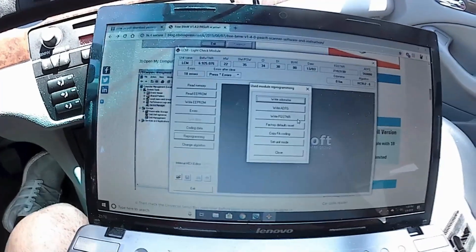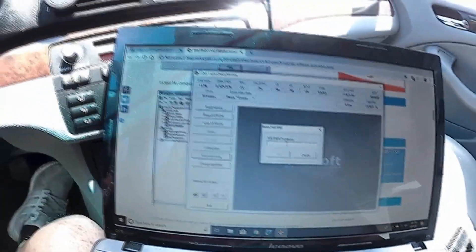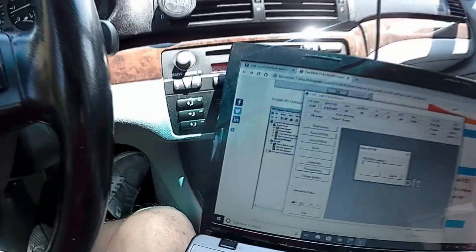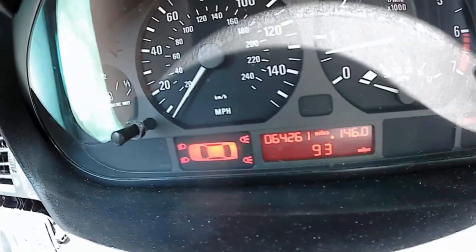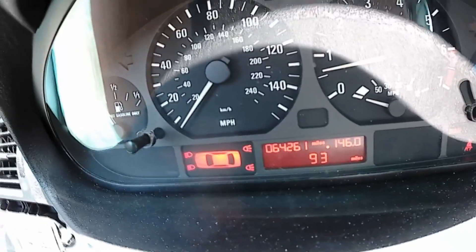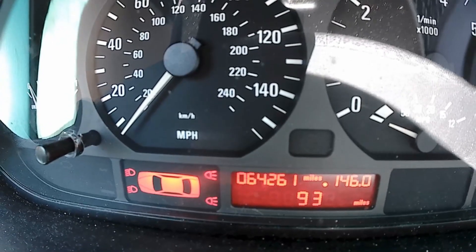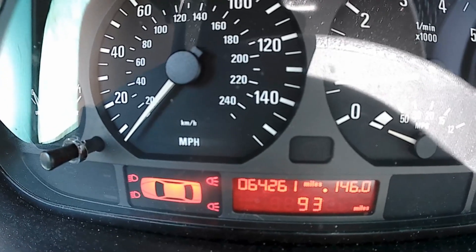Go to where it says Write FGSTNR. This is going to have you type in the last seven of your VIN — it will match up with the car. The tamper dot should disappear as I do this. So I'm going to type in my last seven. I'm going to click OK — it's going to say writing. The tamper dot is still there — that's kind of interesting. Let me do a rescan to see if this helps.